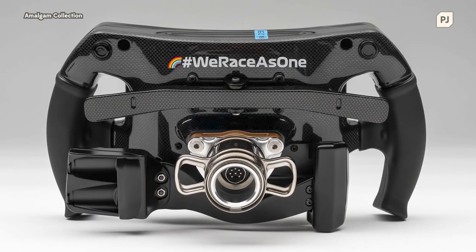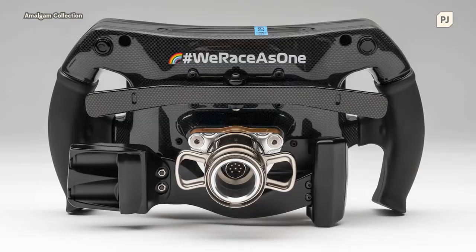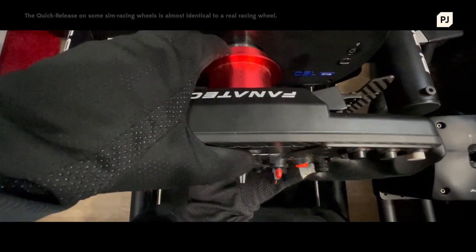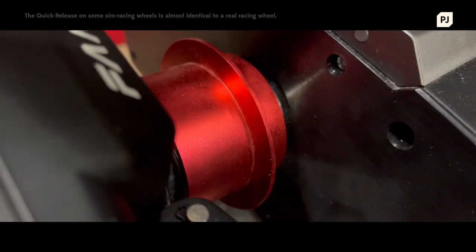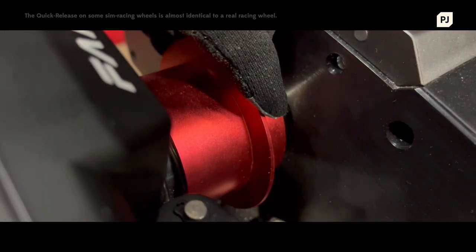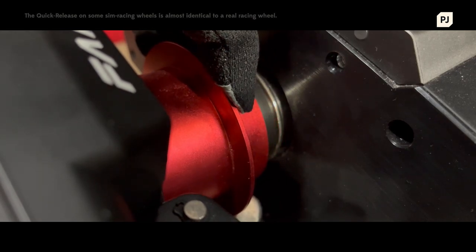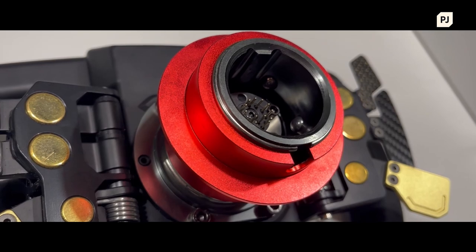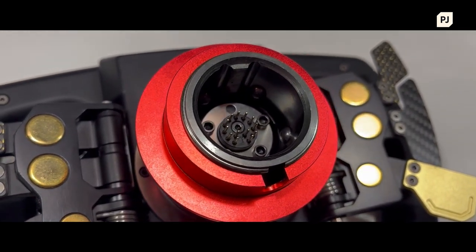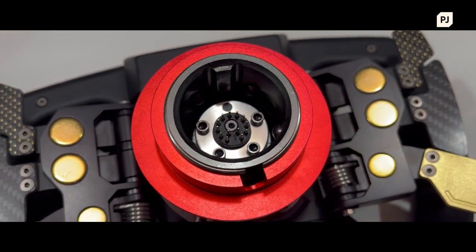Another key component is the quick release system at the back of the wheel. Modern FIA safety requirements dictate that a driver should be able to exit their car in less than 7 seconds. However, the space within a Formula 1 cockpit is so tight that the driver needs to remove the steering wheel in order to get in and out. The quick release system is pretty standard amongst race cars these days, and is very similar to the one you may have on your sim racing wheel at home.